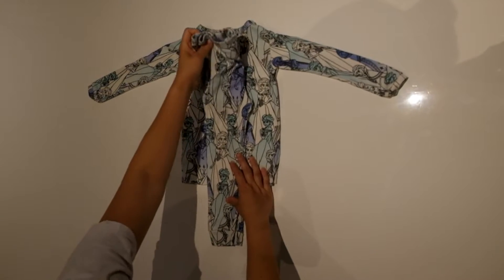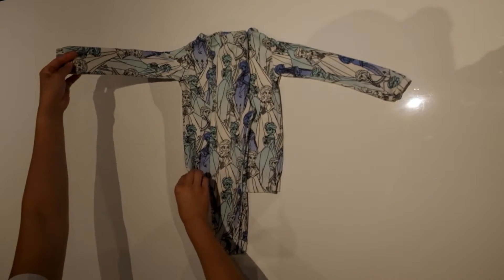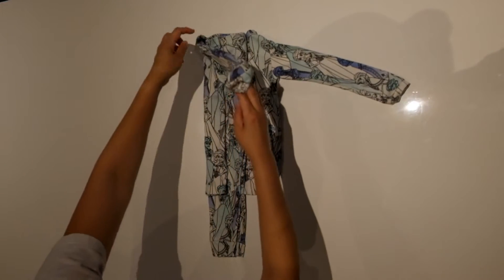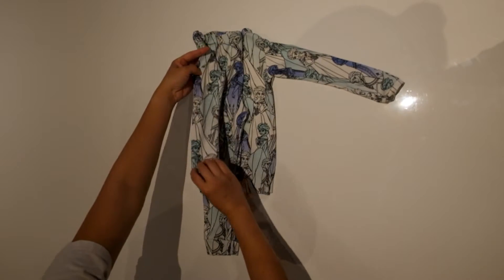The waist of the pants should line up with the collar. Then take one sleeve and fold it inwards, stopping right where the collar begins, and then fold the sleeve back.